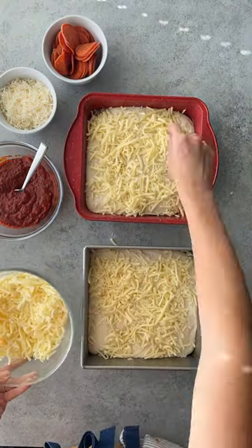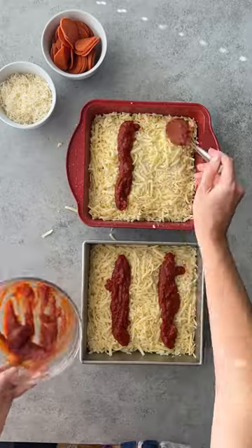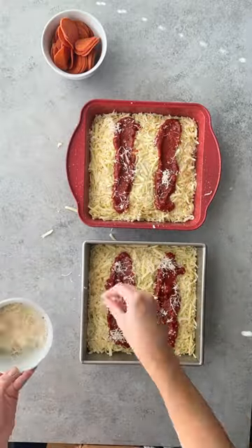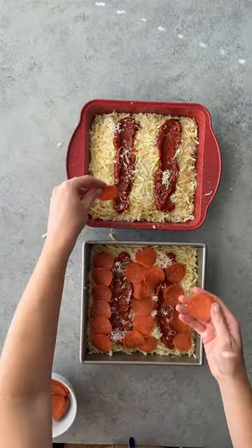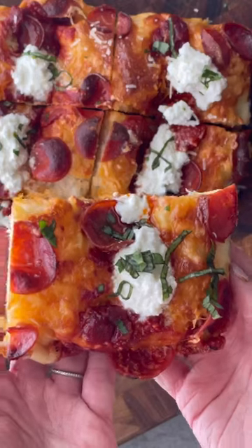You tuck cheese around the edges of the pizza dough so that as it bakes it gets golden and crisp. You also put the sauce on top of the cheese instead of under it so the pizza dough never gets soggy. I like to finish mine with a little bit of fresh ricotta and fresh chopped basil.